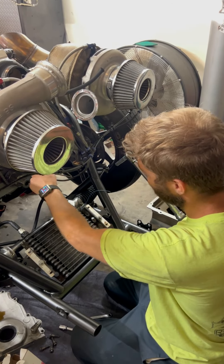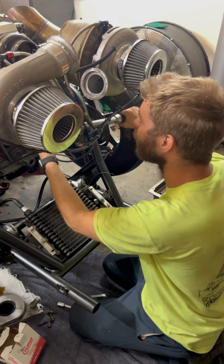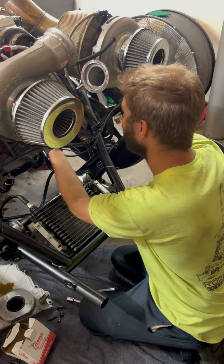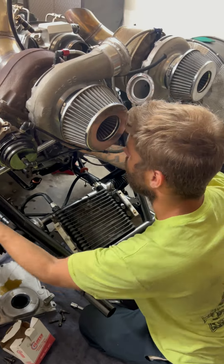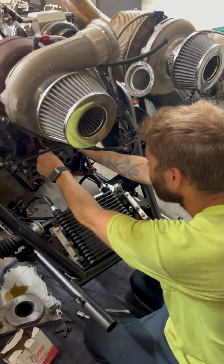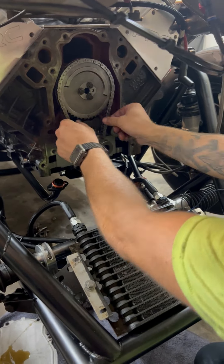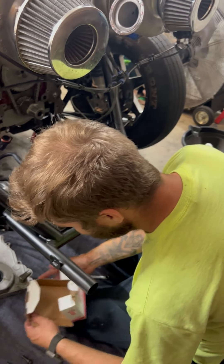We need to look up the torque spec — it's 22 on these and 18 foot-pounds. Check that out — that's really minimal slop. Honestly, that's the tightest I've ever seen.